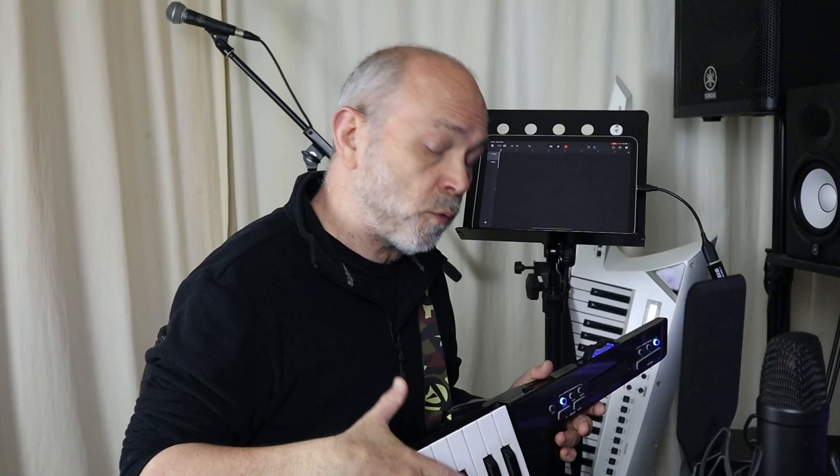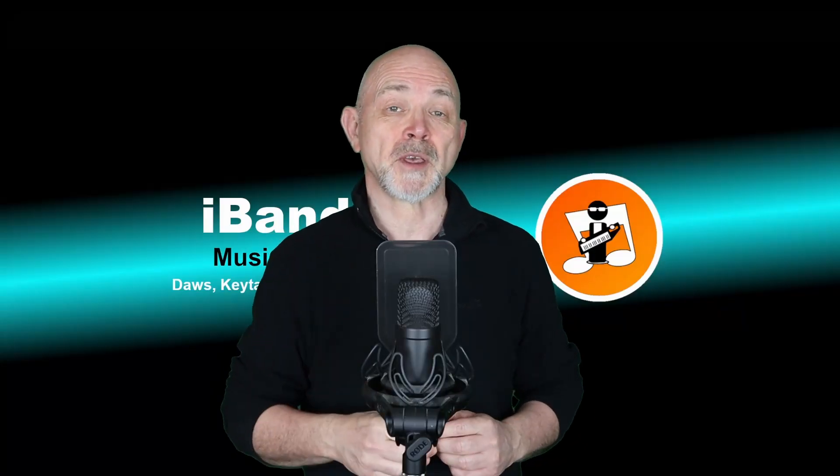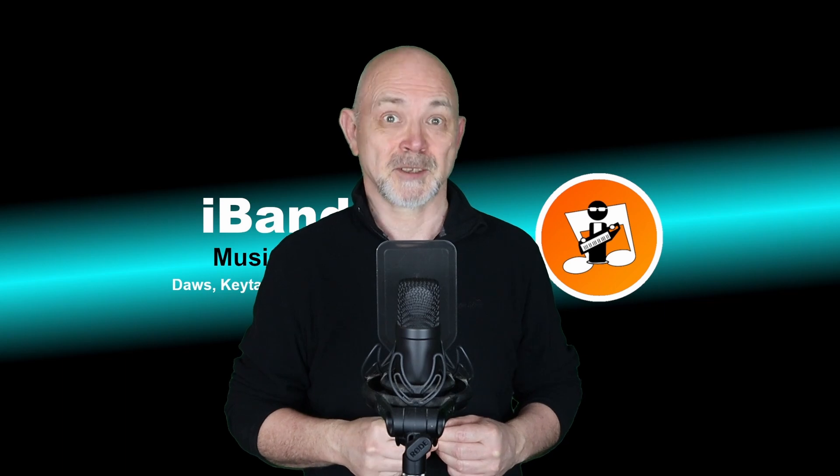And that's the basic simple process of getting the Vortex Wireless 2 to work with GarageBand. If you enjoyed this video, do give us a thumbs up and click on that subscribe button.